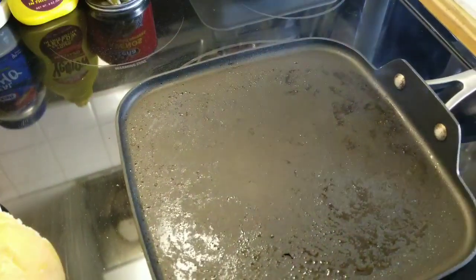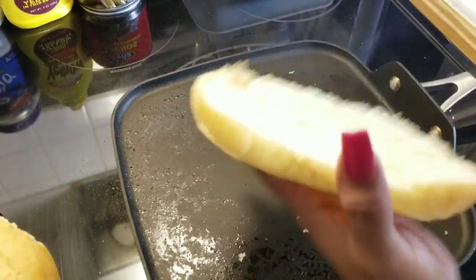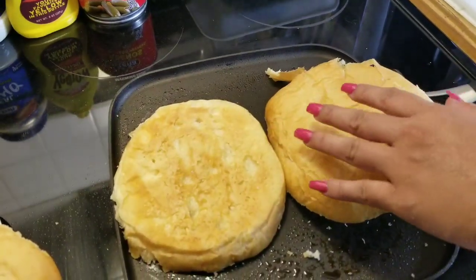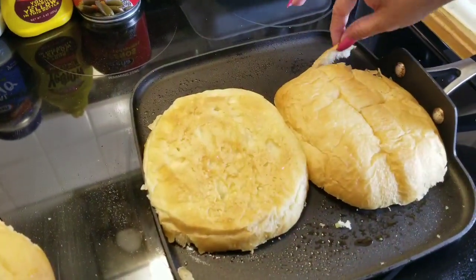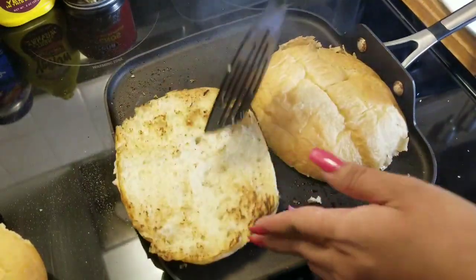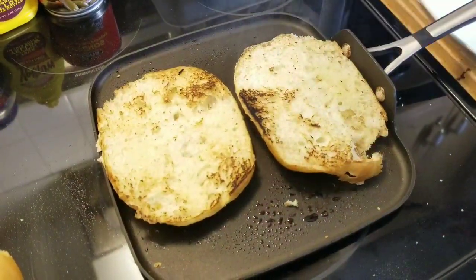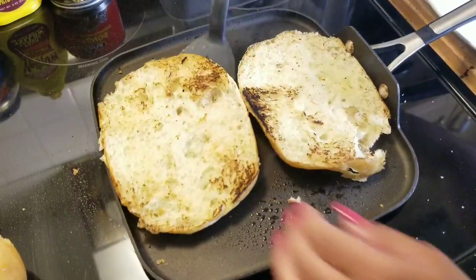Lo que voy a hacer ahora es calentar el pan, pero le voy a echar poquito spray para que no quede tan seco. Ahí les voy a dar una calentadita — están a como de volar, se desmoronan. El pan también, si no lo quieren calentar así como viene está bien, pero a nosotros nos gusta así.